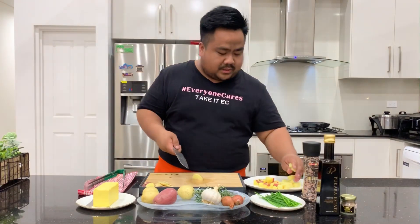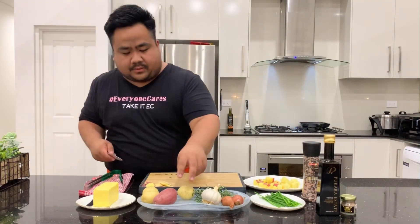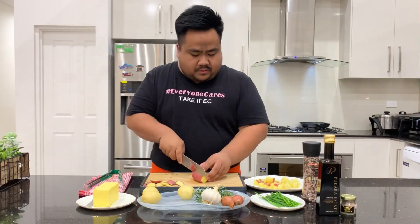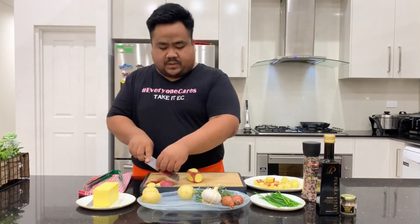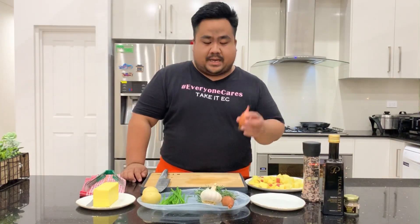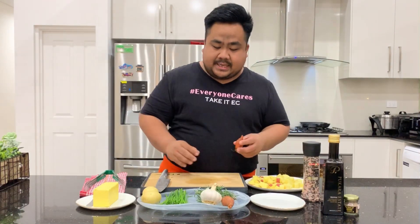It doesn't matter how you want to cut the potatoes — diced, big chunks, thinly sliced, or julienne. I'll probably use four mini potatoes, which is good for three to four people. I like them with shallots, chives, garlic, butter, herbs, and lots of love. With this amount of potatoes, two shallots should be perfect.